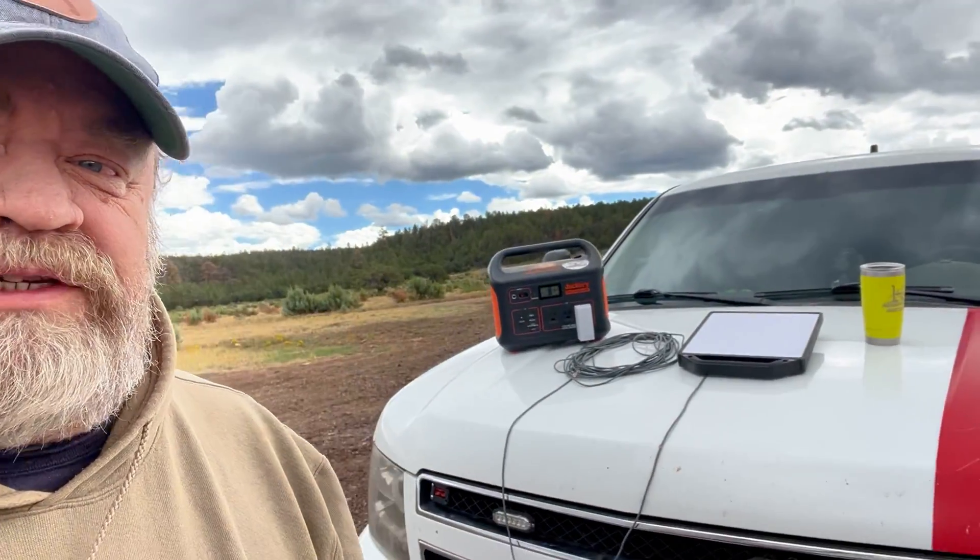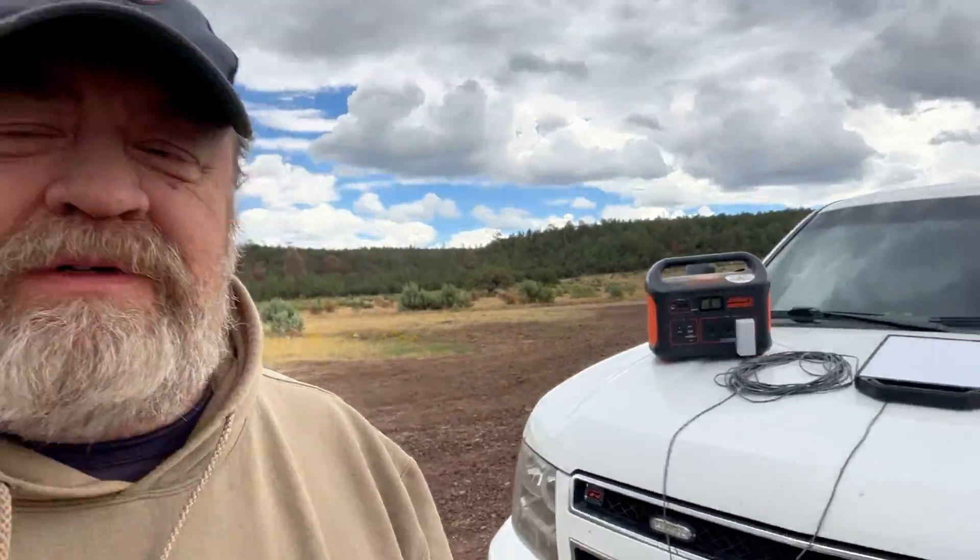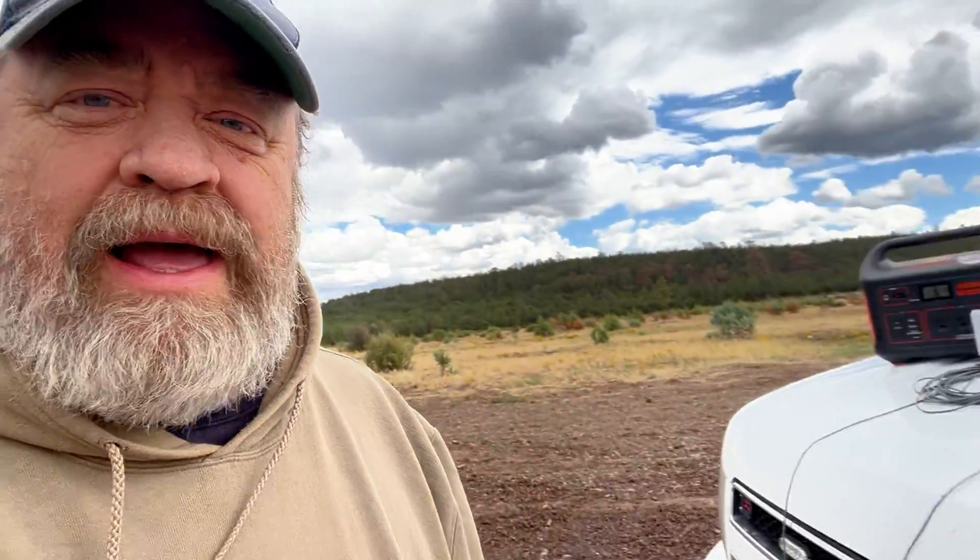I'm out here with my Starlink, Star Gear, my Jackery, and Murphy's Diesel Coffee — but they don't make the coffee, they make the container that contains the coffee, which I appreciate. I put that there for scale. You're probably getting some wind noise and I apologize for that — I'll move into the truck so I can talk better.